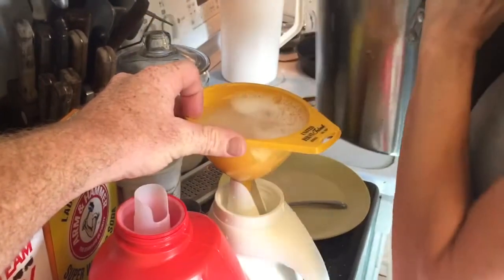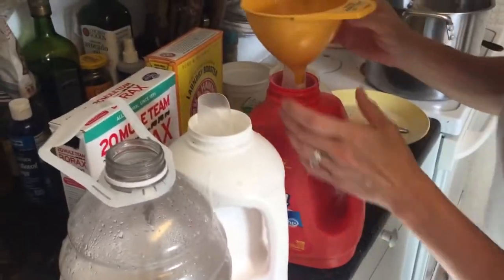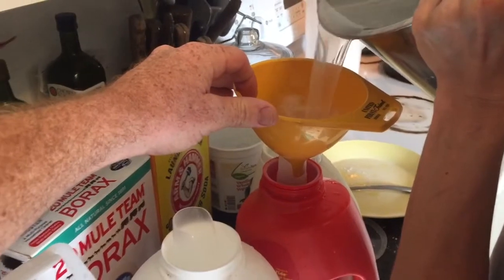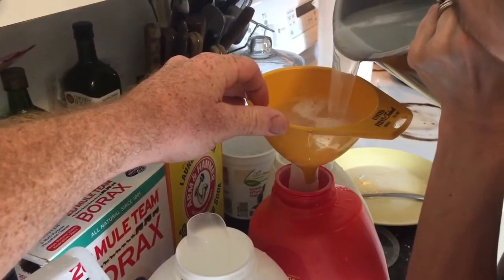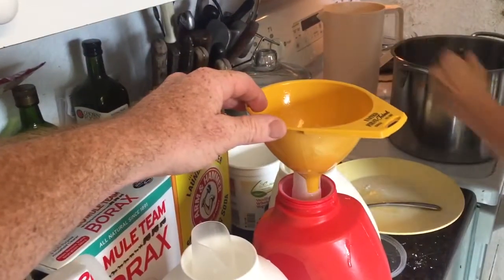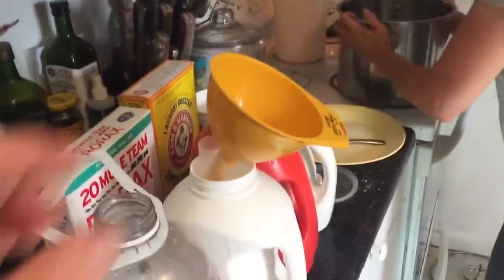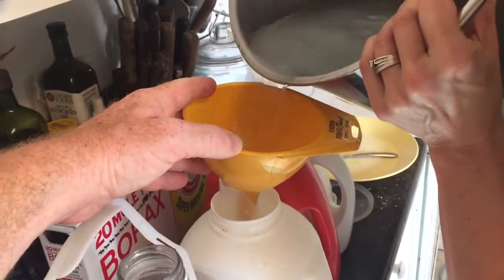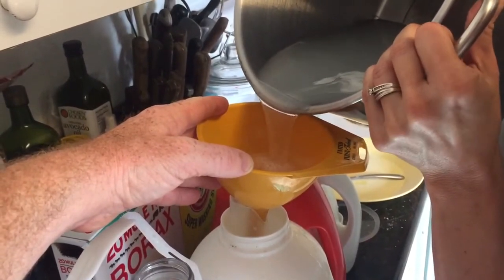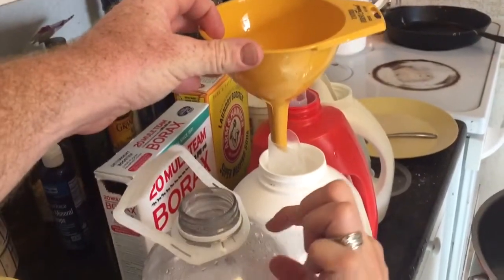Once I separate all the soap into the containers, I'll fill them the rest of the way with water. I'll leave a little bit at the top because once it sits and gets cold it'll kind of harden and solidify, and you've got to shake the bottles up real good to get it more liquid again. You need a little bit of space so you can actually shake it — it's difficult if you fill it all the way to the top.